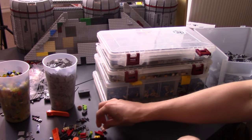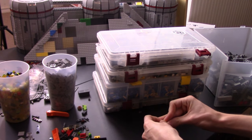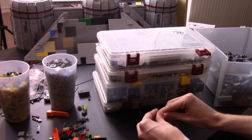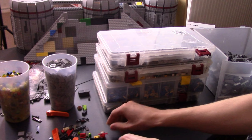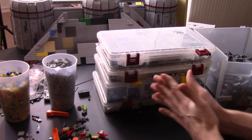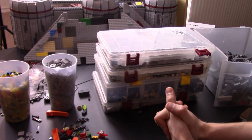Hey guys, it's me Noah here with Integral Bricks. This is going to be kind of an unscripted tutorial video I thought I would make. I want to get all my thoughts out there, but basically I want this video to be kind of like a beginner's guide to how you can get to the level that a lot of people want to be at with their Lego Star Wars — or Lego whatever — YouTube channel, or just the hobby in general.